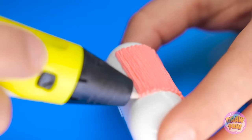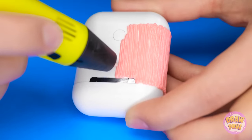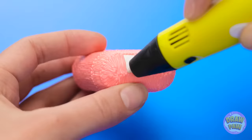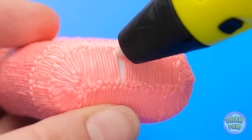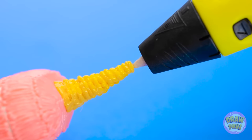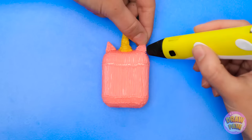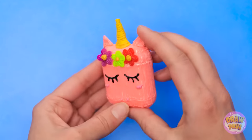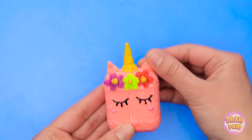Start by creating vertical lines on the case, keeping the lines tight together as you work your way around. Remember to go around the bottom and avoid the lightning port. Once that's done, switch colors and draw a circle on the lid. Use the 3D pen to stick the triangles to the top of the case, then add on the flowers. Finally, draw on some eyelashes — a unicorn case for your AirPods!